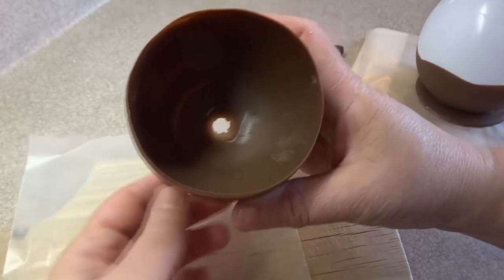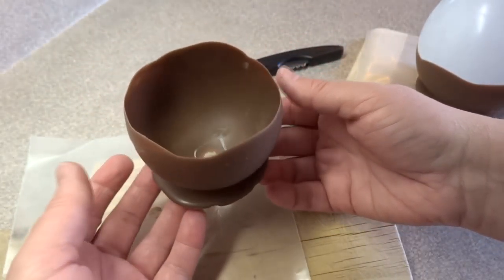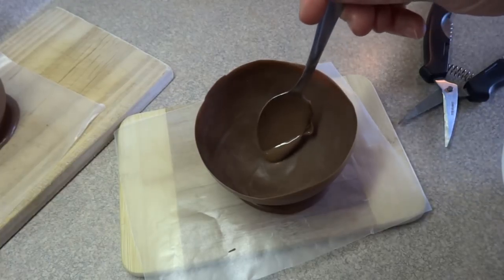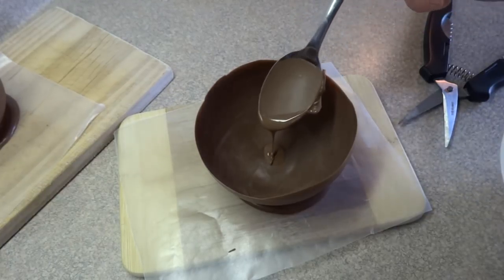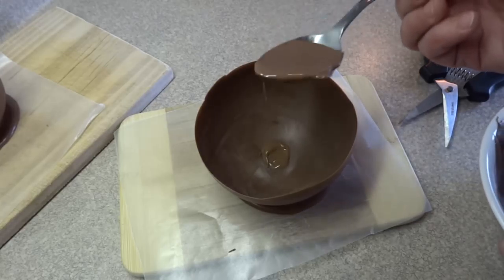For some reason, I ended up with a little hole in the bottom of my bowls. I'm thinking maybe just the weight of the balloon pressing on the chocolate made a little hole, but it's easily fixed. I put a little bit of chocolate on that little hole and put it back in the refrigerator and let it set.